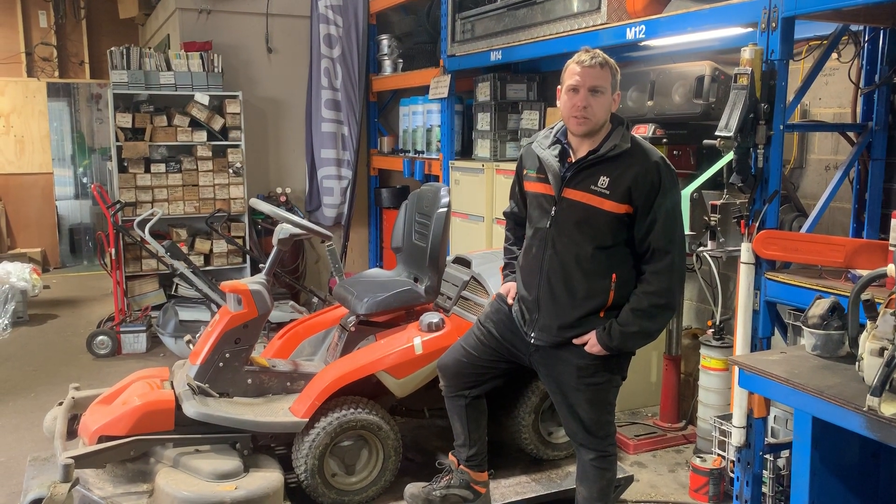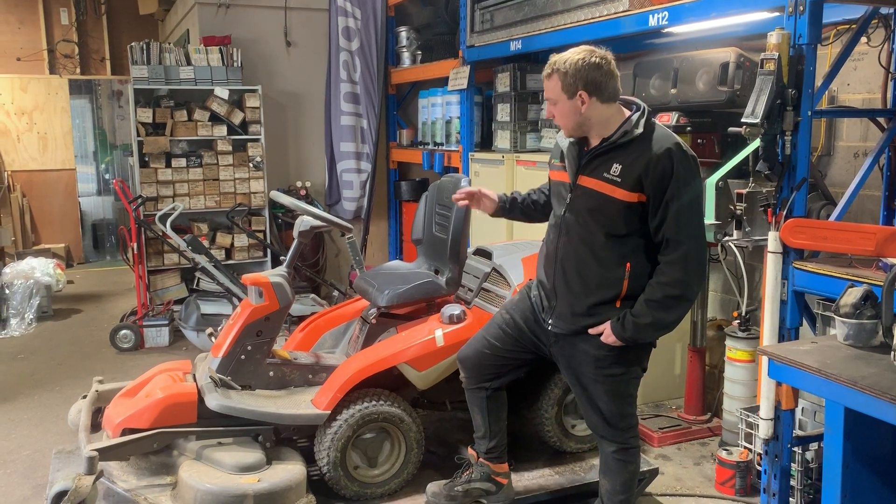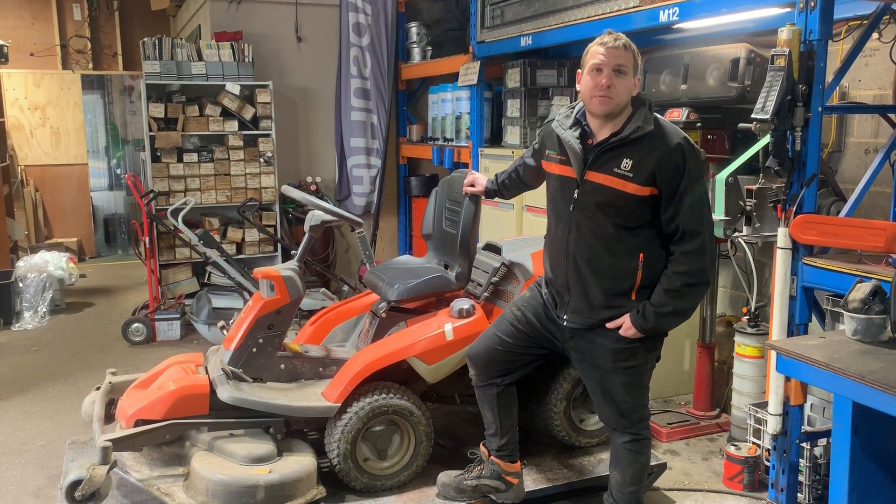G'day guys, it's Paul here from Rosebud Mowers and Chainsaws. I just want to do a little bit of a video on this particular Hasfana rider here, and it's all about preventative maintenance.